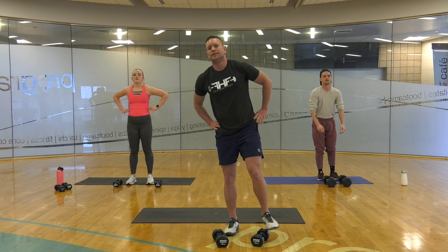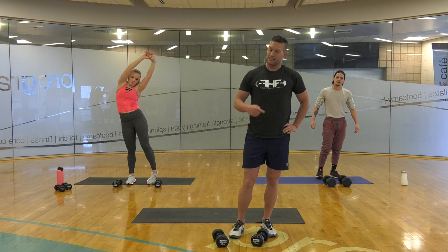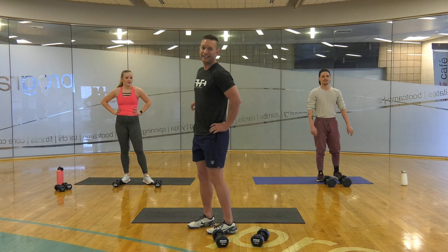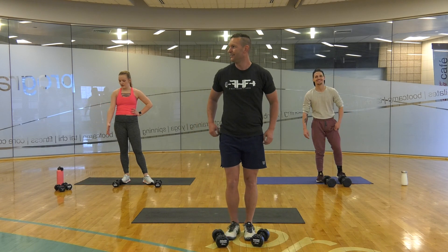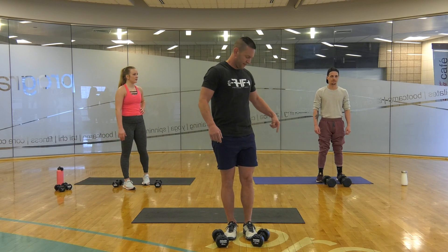That might not have been too tough, but these get really tough really fast. 20 seconds. How are you guys feeling? Good. These guys have heavier weights so let's see if he slows down. I feel like 8s, 10s — 8s and 10s. 20s? Yeah. 15s.